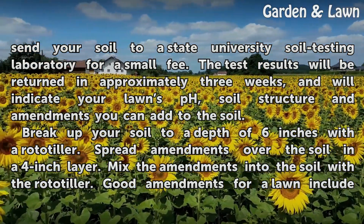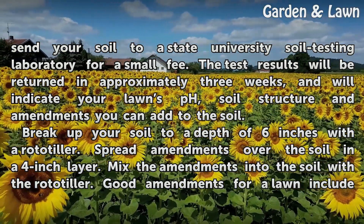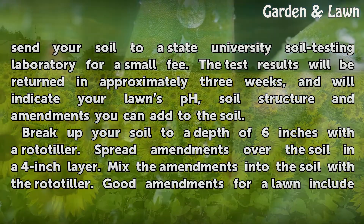The test results will be returned in approximately 3 weeks, and will indicate your lawn's pH, soil structure, and amendments you can add to the soil.